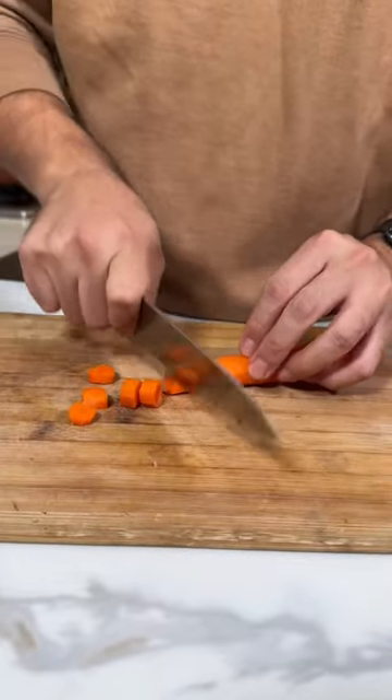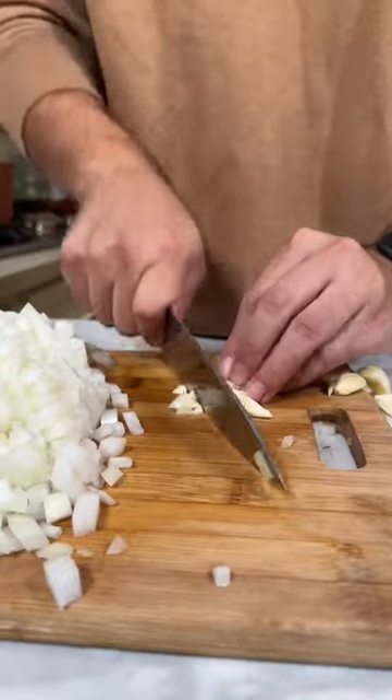We're gonna make tomato soup with grilled cheese. Let's start by chopping up some carrots. Now let's dice our onion. Let's chop some garlic.